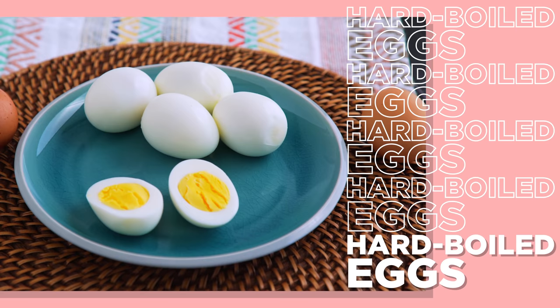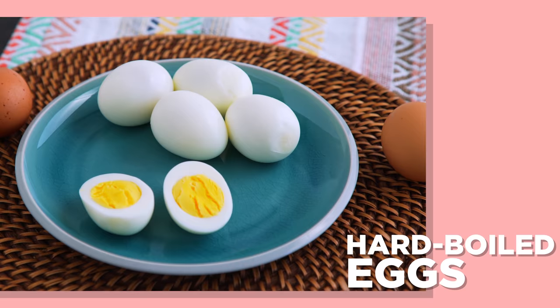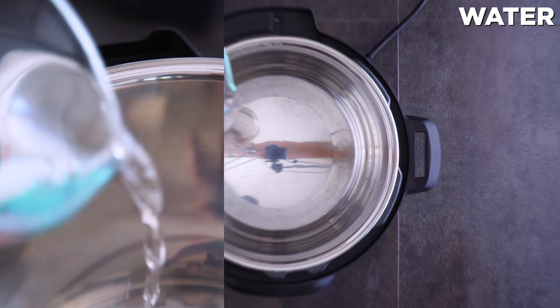Let's start with the hard-boiled eggs. I don't know why, but I hate boiling eggs. I've talked about this before — even though I have a cooking YouTube channel, I have never mastered boiling eggs. Either they cook too long or not long enough, or they don't peel.